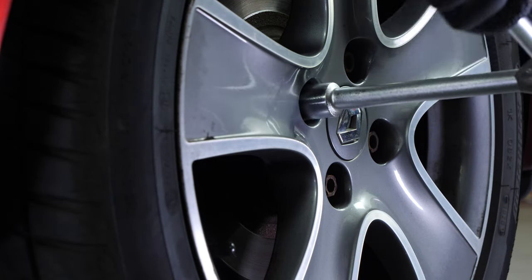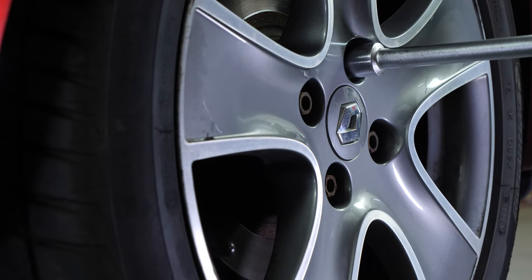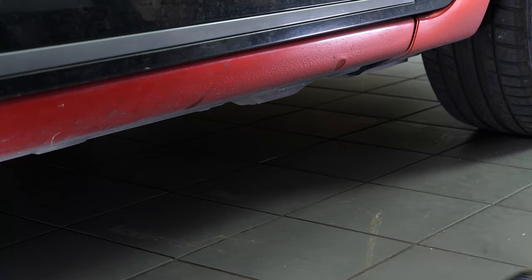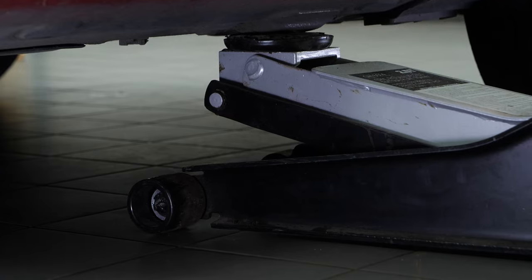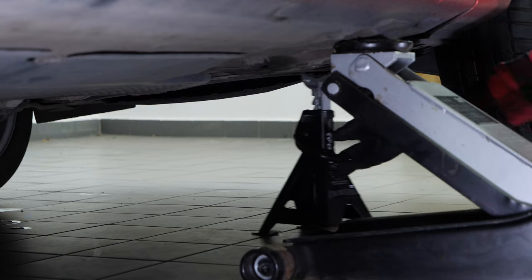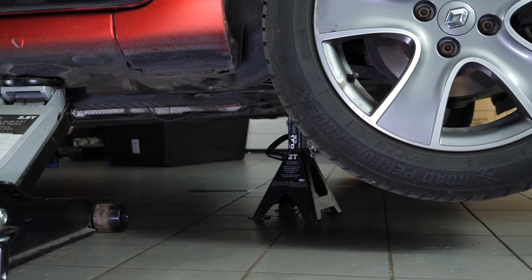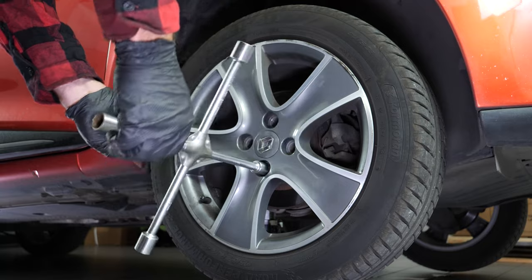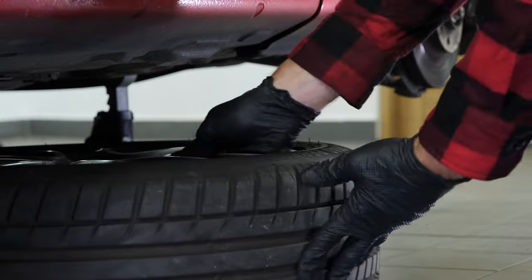In order to change the clutch kit on your vehicle, you must lift the front of the car and remove the wheels to gain complete access. Loosen the stud bolts on the front wheels. Raise the front of the vehicle and put it on two axle stands. We strongly suggest watching the tutorial on raising your vehicle safely before carrying out this step. You will then be able to take off the wheels — don't forget to slide them under the vehicle.